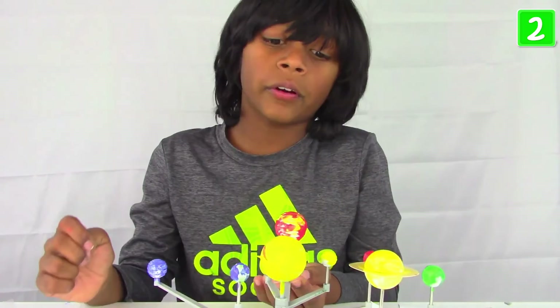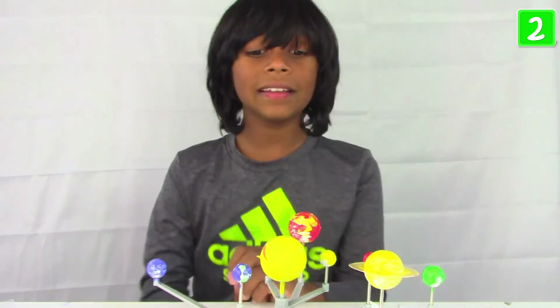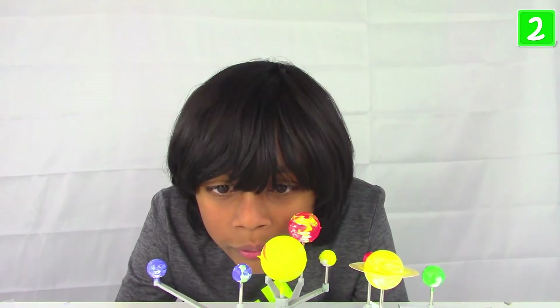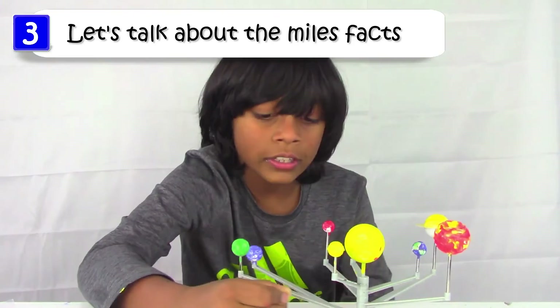Okay, I would rate it 3 to 3.5 because it doesn't move around and the planets aren't really at the right height. But other than that it's really awesome! This little yellow one is Earth — and that's us. Okay, it's dry now and the planets spin — yay! Before you leave, I'm going to give you the distance facts again.